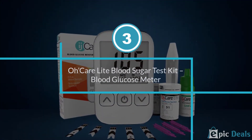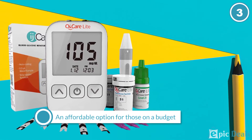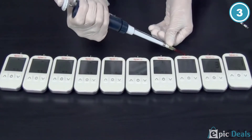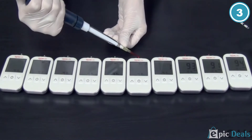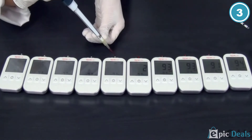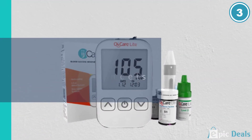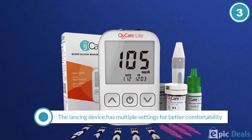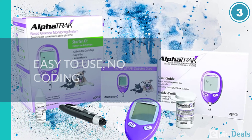Number 3: CareLite Blood Sugar Test Kit — Blood Glucose Meter. The CareLite Blood Glucose Monitor Kit is the most affordable option included in this list. It's also the most economical, with an included set of 110 testing strips and 125 lancets. The lancing device handles well and has five settings to ensure user comfort. The lancets are easy to change and install into the lancing device. Used testing strips auto-eject from the device, making cleanup a breeze.